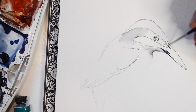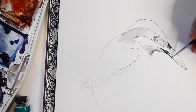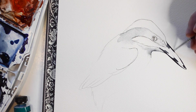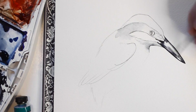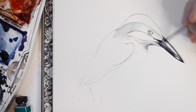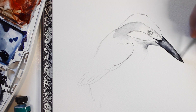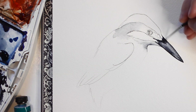Now using my smallest brush, I'm going to outline the beak of the Kingfisher with gray. After outlining the beak, I'm going to take a clean brush dipped in water only and then blend out the area. To increase the contrast, I'm going to add a little extra gray to the beak while still wet.